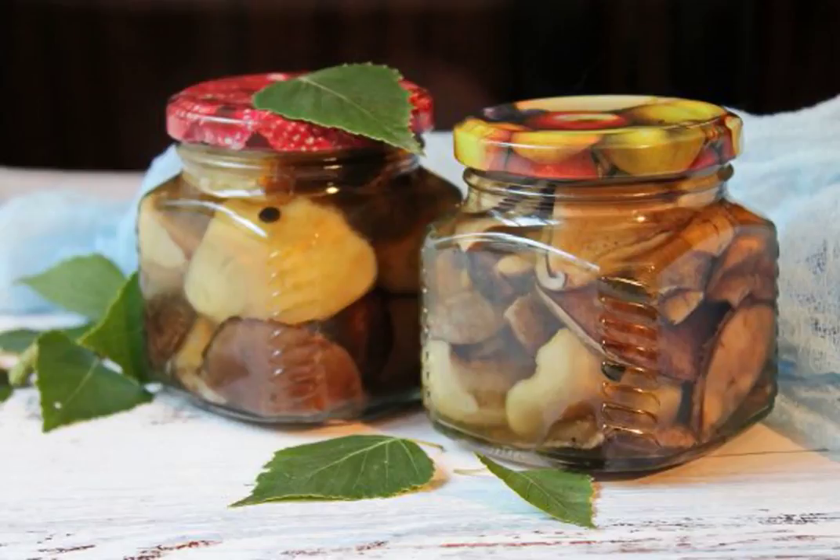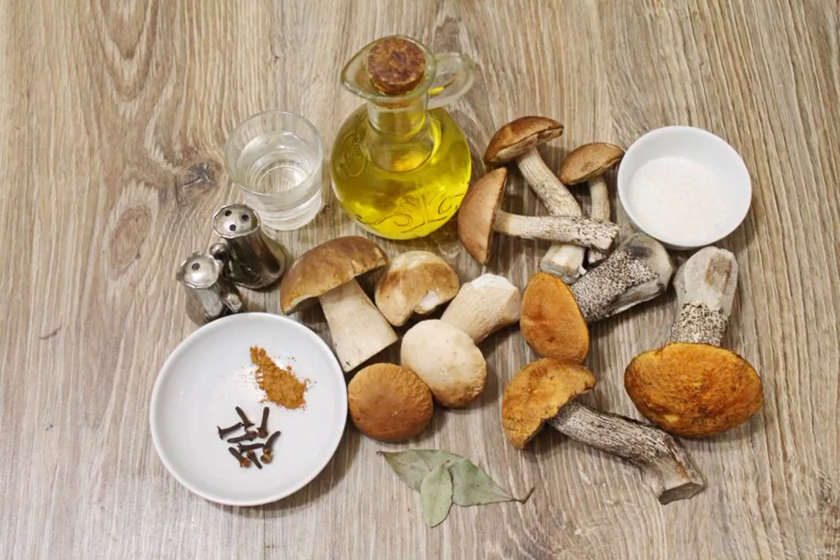If there are not so many mushrooms in your basket, and they are all strong but different, prepare a mushroom assortment from them. It is wonderful to open such a jar and enjoy all the mushrooms at once in winter. Prepare all the necessary ingredients for making a mushroom assortment.